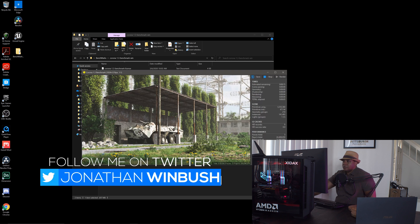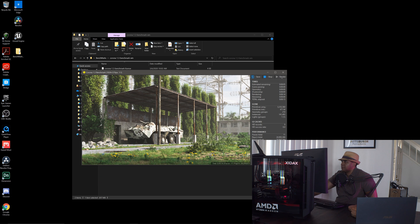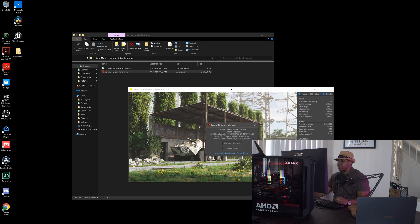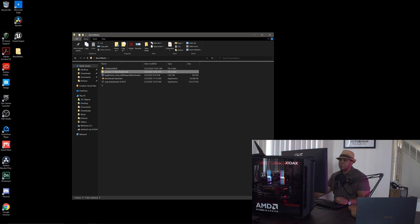This is the Corona render engine — I've never used this before either, but I was curious to see what the benchmarking scores would come out as. It looks like it's already running. We have our results: a render time of 18 seconds for 16 passes on this scene. The resolution is 1024 by 576. I think that's performing pretty well.